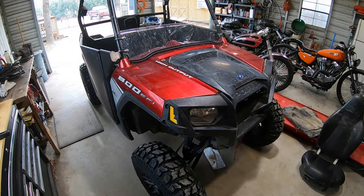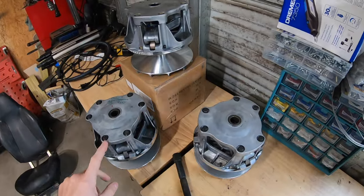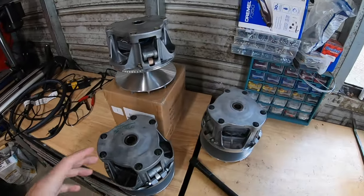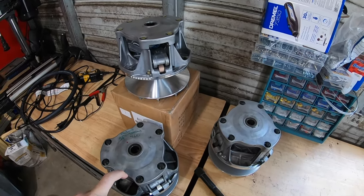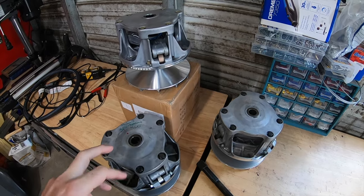We've done some work to it and we've kind of got it back to a pretty good state so far. Today I want to show you an issue that I've been fighting since I got this thing — a couple of you guys might have the same issues as well. This video in particular is going to focus on the primary clutches of the Polaris Razor 800, and a lot of these clutches are the same when it comes to different models.